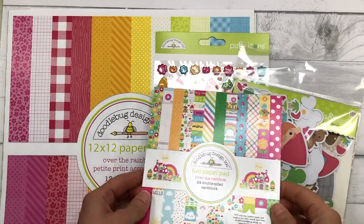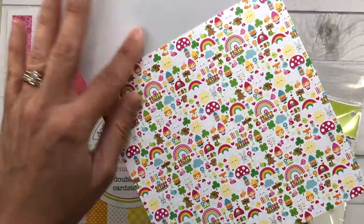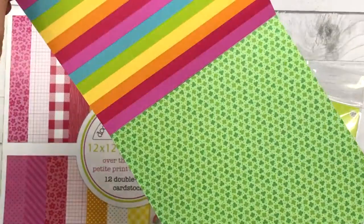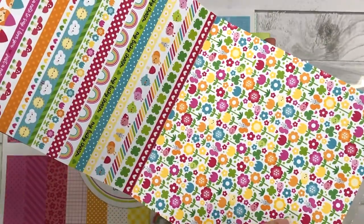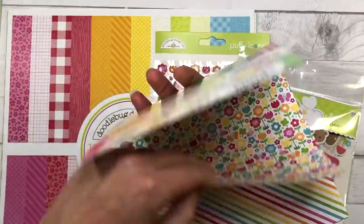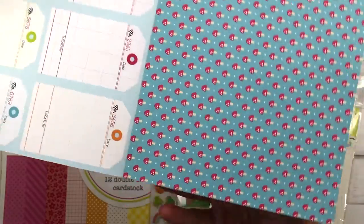So these are the products I'm working with today. There are so many more products in the collection but I chose to use the 6x6 paper pad. I'll flip through this quickly so you can see all the different designs. This collection has lots of rainbows, three-leaf clovers, lots of flowers, gnomes, ladybugs and mushrooms. The paper pad has 24 sheets — they're all double-sided and you get two of each design.